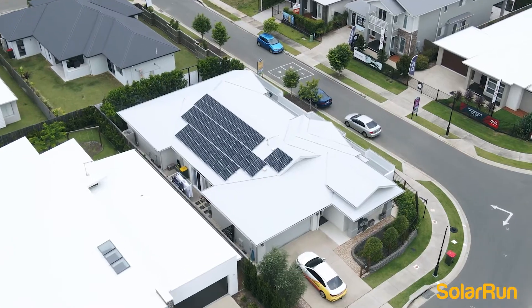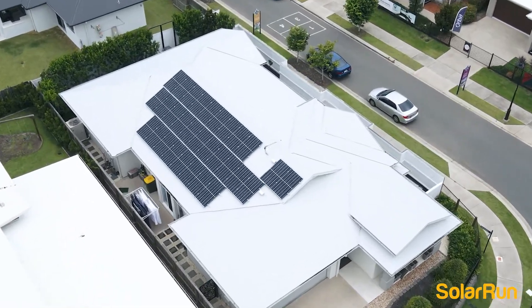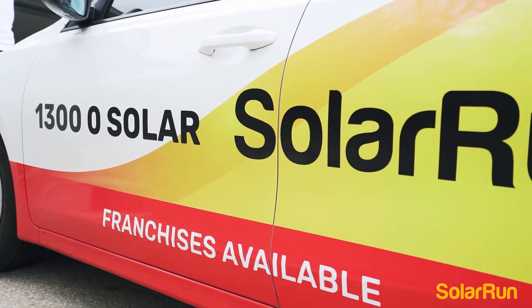Hi, my name is John. I bought my system from Solarun and I've been really pleased with the performance of the system. Overall, I've been really pleased with not only the quality of the system but the quality of the service that Solarun offers.